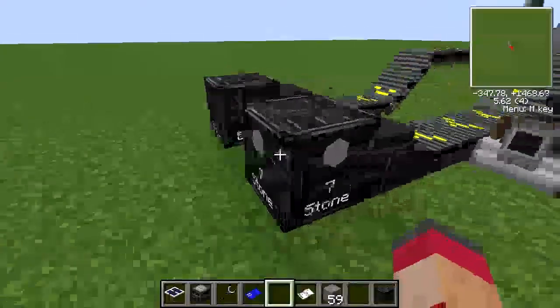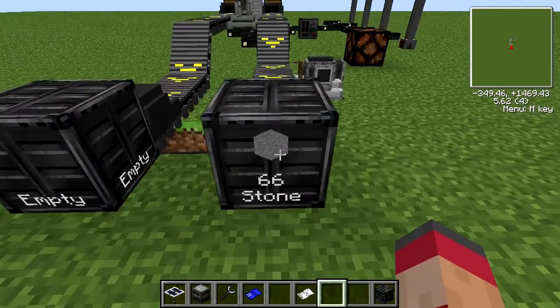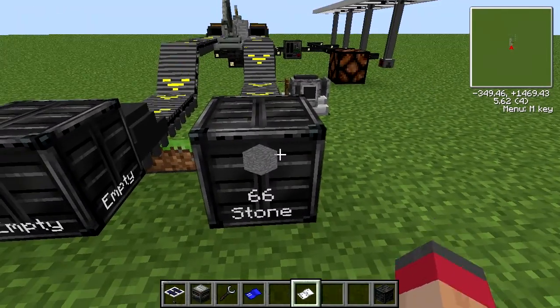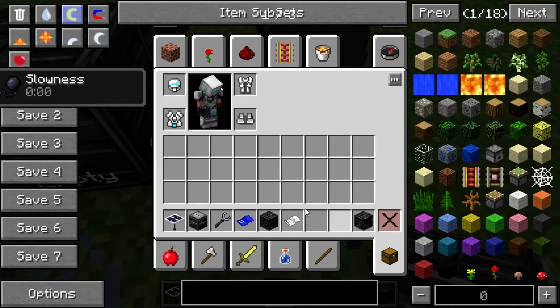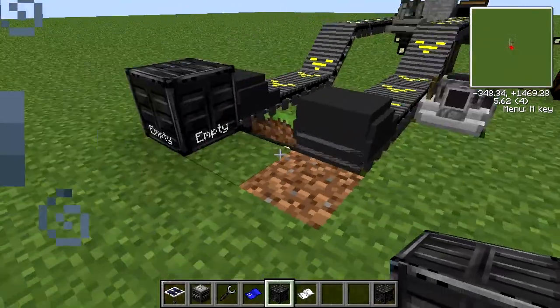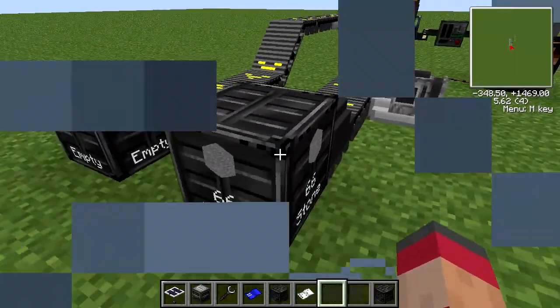This seems like a good place to show you crates. If you use Factorization you'll be interested in crates. You right-click on an item with these — they can store lots and lots of stuff. You can break them by right-clicking with a wrench, which will allow you to pick them up but also give you the slowness debuff, because they're heavy. They're basically a way to store excess items.